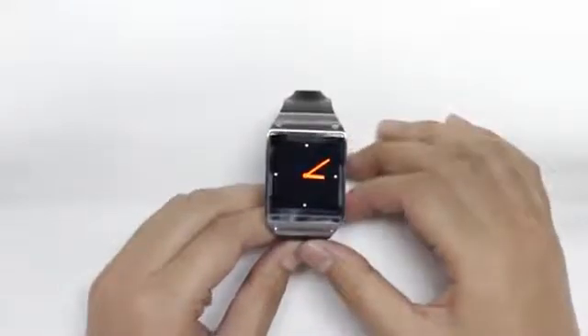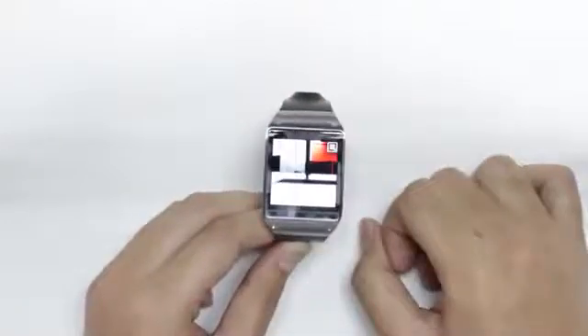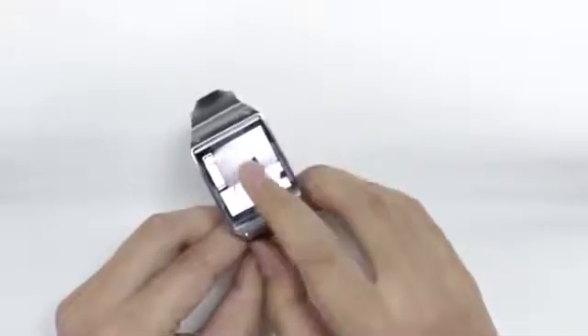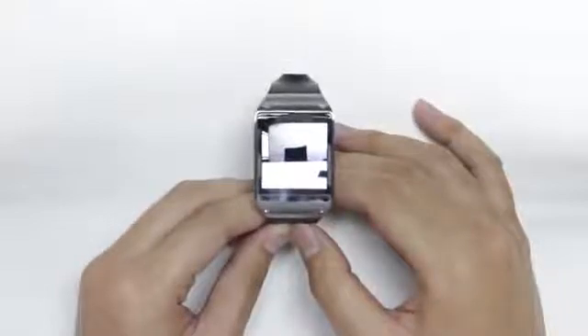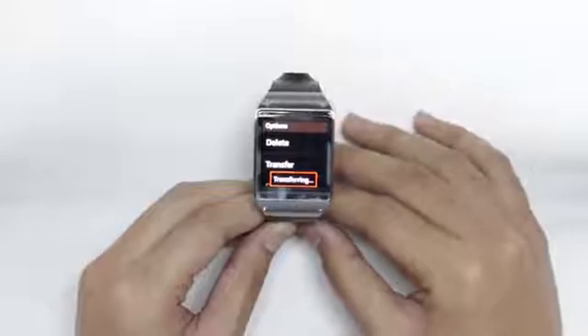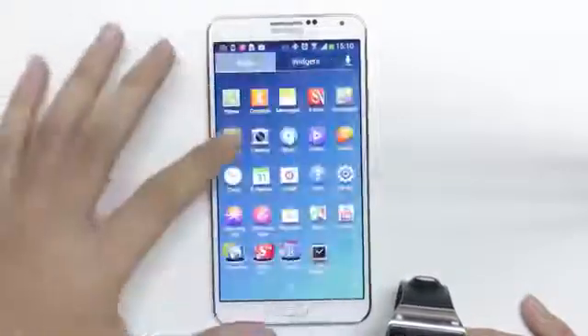Now let's check out the camera feature on the Galaxy Gear. It is activated by a very simple gesture when you're on your home screen, which is the clock face — you just swipe down and you're on the camera interface. I'll snap a random shot. To go to the gallery, it's a swipe to the right. Photos taken on the Galaxy Gear will automatically sync periodically to the Galaxy Note 3, but if you can't wait, you can transfer it straight to your phone. As you can see, the photo is now here.